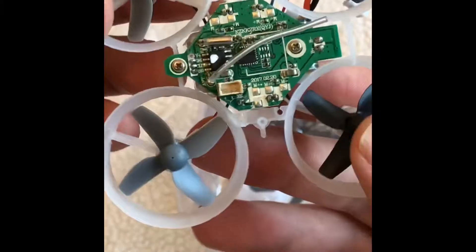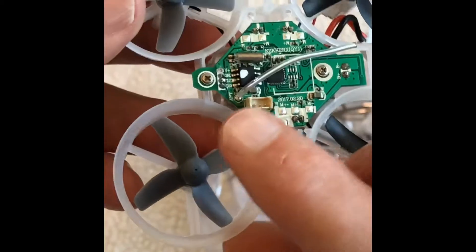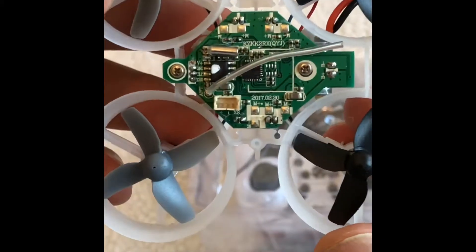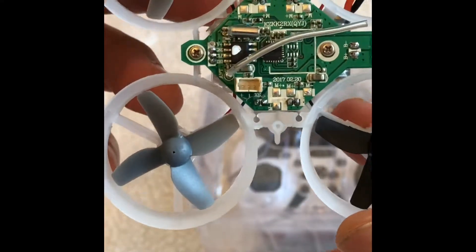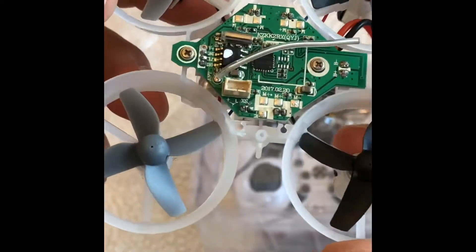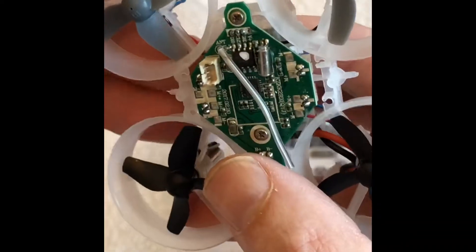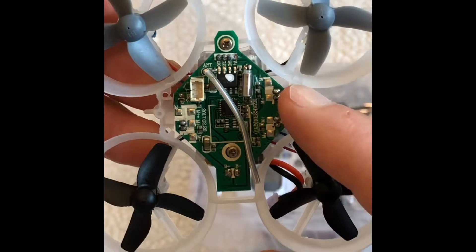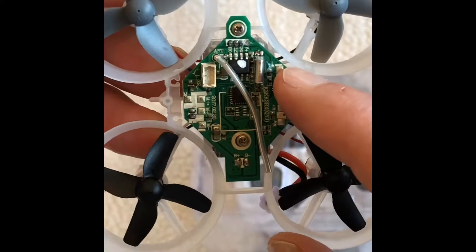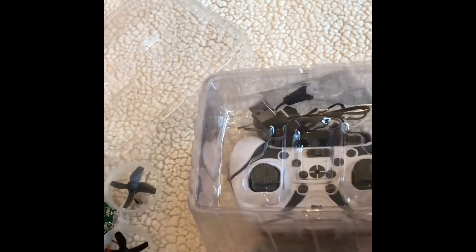Okay, this is the flight controller, and this here is where you can just plug in an FPV camera — so there's no soldering whatsoever with this, which I like. It's good to keep things simple. I'll probably use some FPV cameras from my old builds, or I might just go and get the Mobius-style one for this drone.